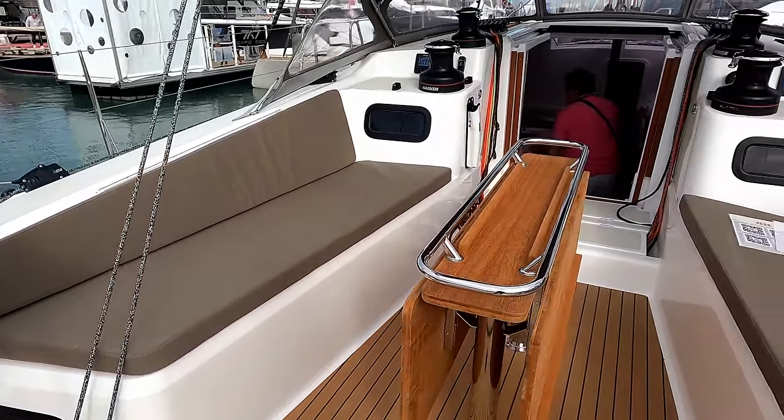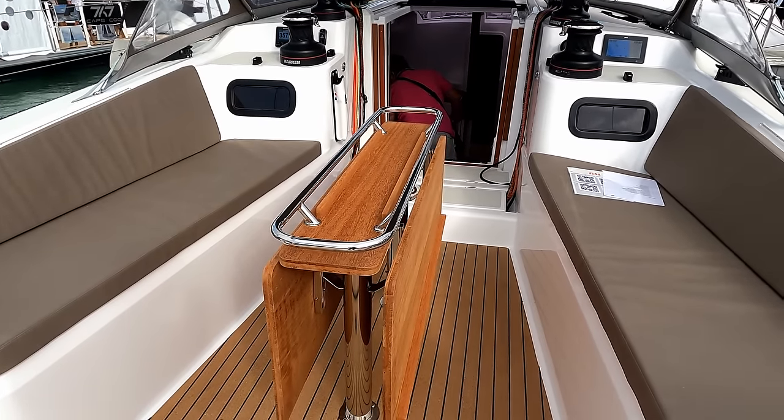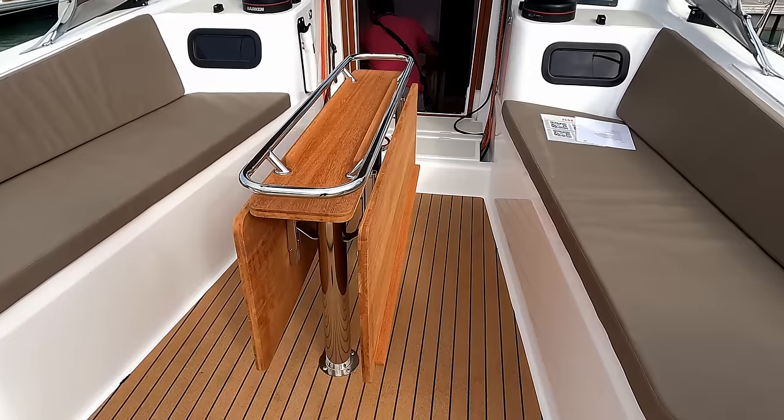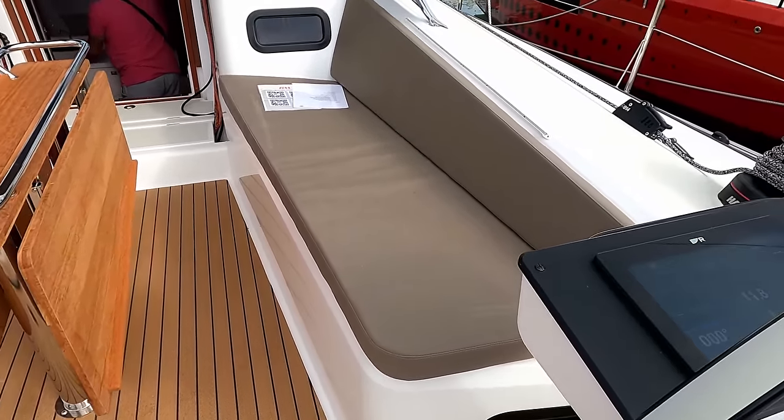Nice, large cockpit area. Obviously grab handles on the table, and the wings of the tables come out, as we've shown on the other RMs. Very comfortable. Not a bad spot to be.